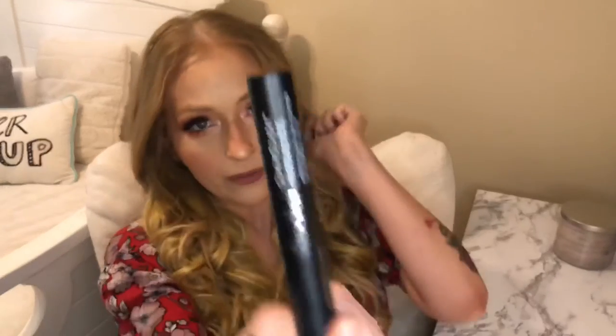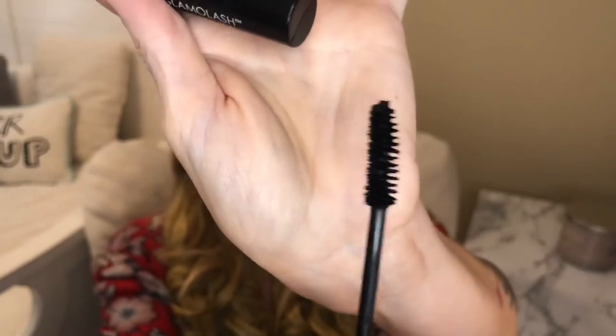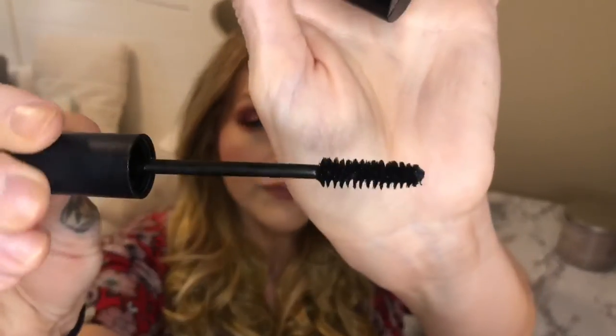I have mine right here so I can show you the wand. It is just kind of like a traditional wand with a slight little curve to it, but it is really good at getting at the base of the lashes and it helps to really curl them. I do like using this.